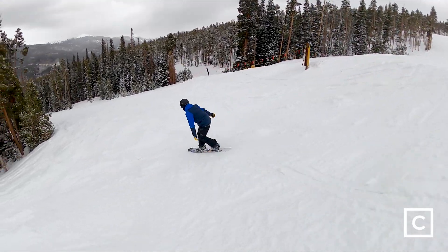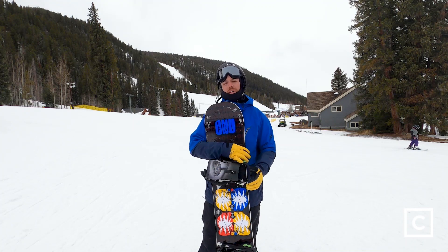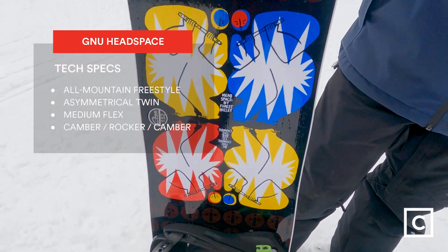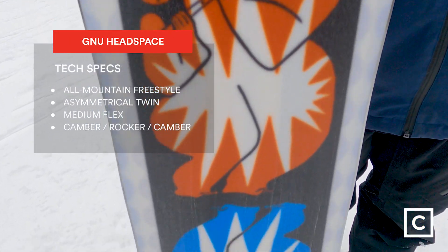This board is fun. It is GNU's C3 camber dominant profile, so if you look at the edge it does present more like a camber than a hybrid profile. This board actually features an asymmetrical edge design, and that design is to make your edge-to-edge transitions easier.